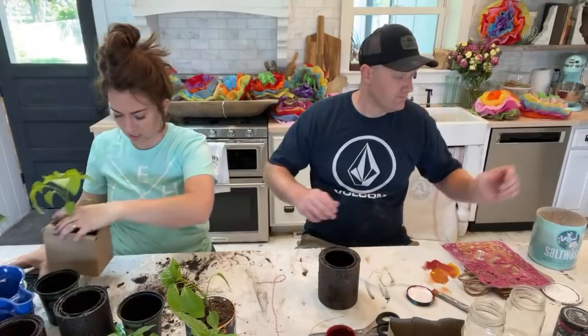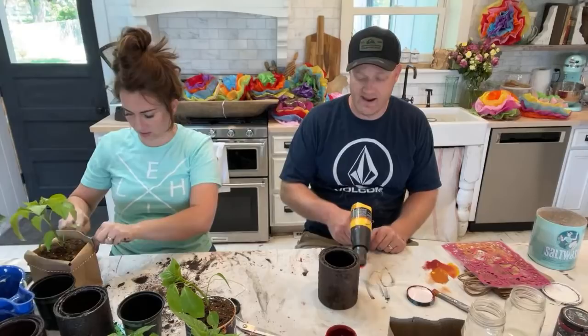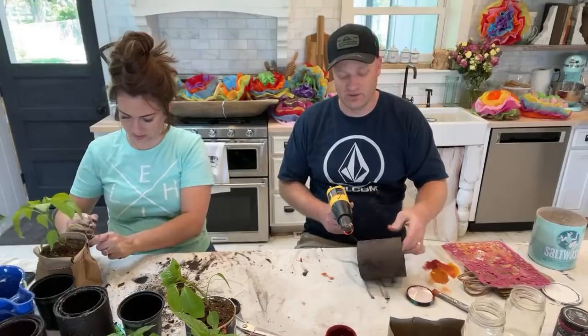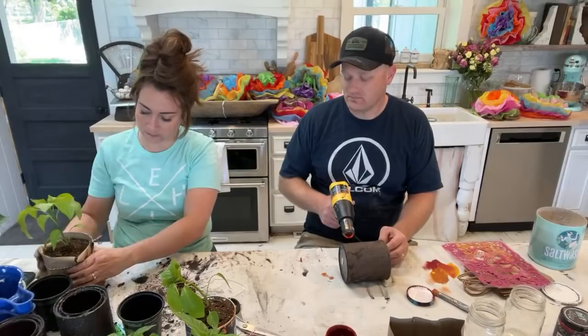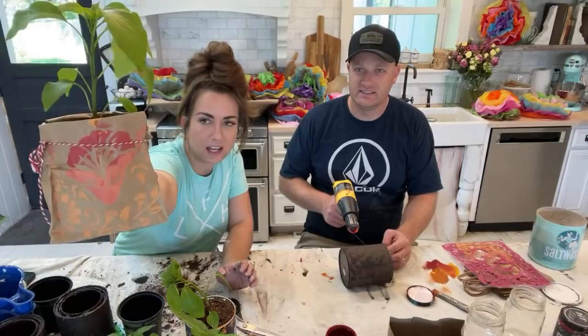I do crafting well — I'm just not good at implementing the cuteness. Give me a toolbox and I can paint and stencil some old signage all day. I also saw people use alpaca cans and plant succulents in them. Look at that — tada! That's cute! Kind of crunchy.